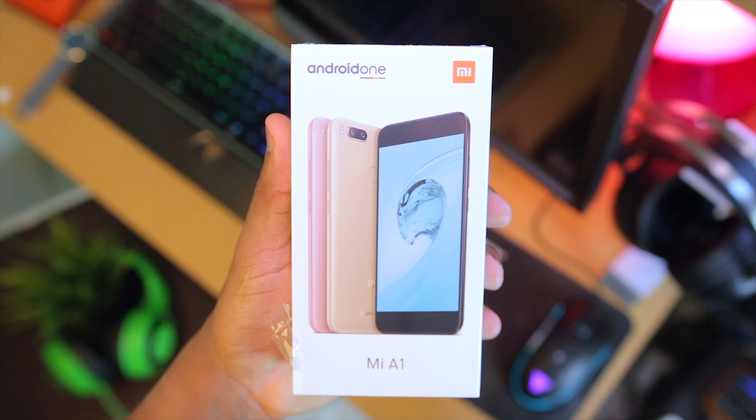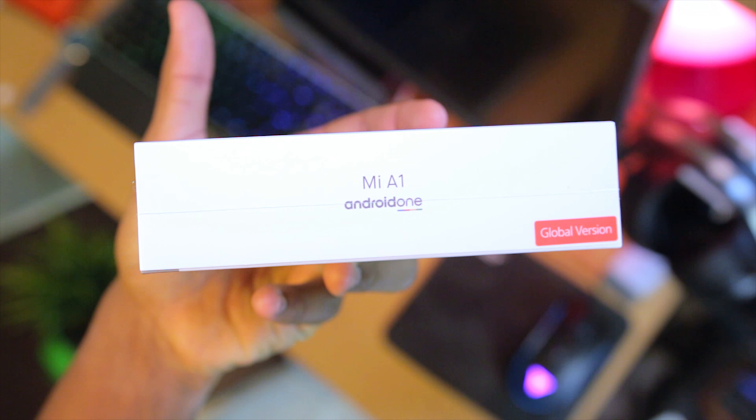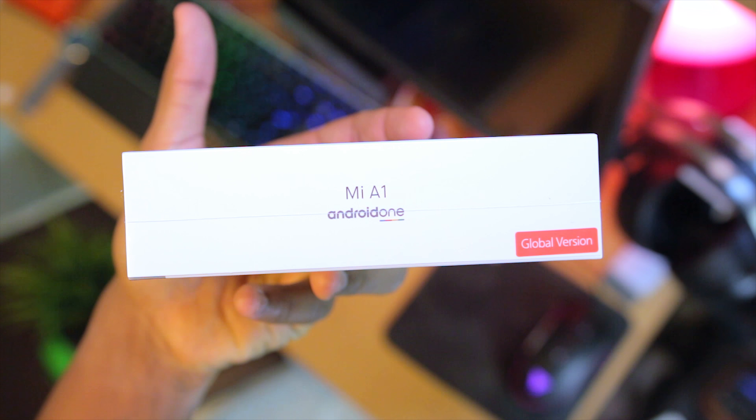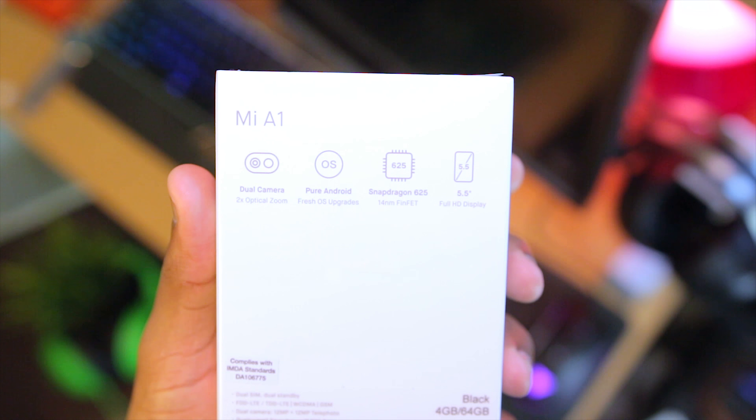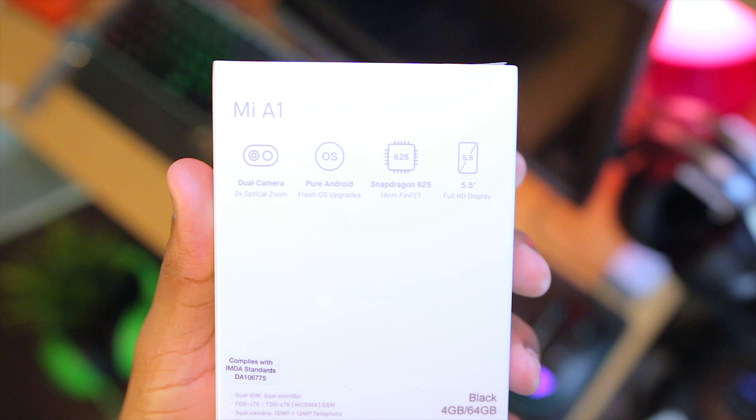Starting with the box, up front is a picture of the phone. On the right side is a Mi A1 badge as well as 'global version,' because this is a global version of the device. Going on to the back are highlights of the phone such as the dual camera, pure Android, and the Snapdragon 625 processor.